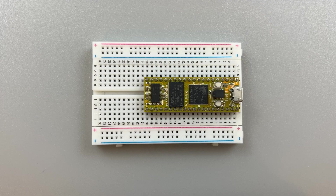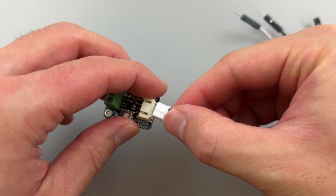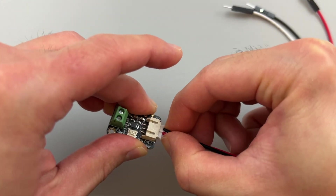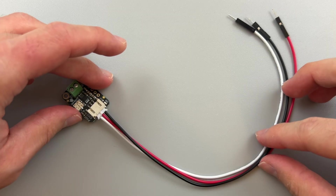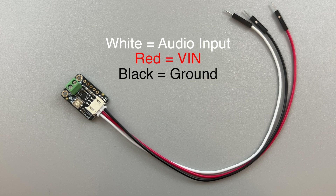We'll get started by just having the DAISY seated on the breadboard. We'll add the amp and speaker to the battery synth from the previous tutorial later in the video. First, let's grab the JST 3-pin cable and insert the JST end into the amp's JST connector. We can only insert it in one direction, so the white wire is the audio input called signal, the red wire is VIN, and the black wire is ground.